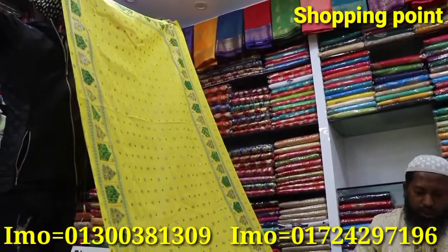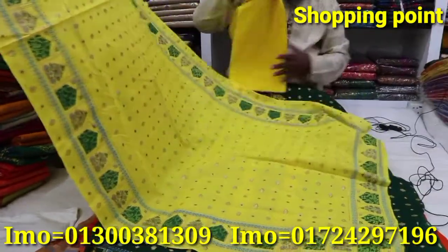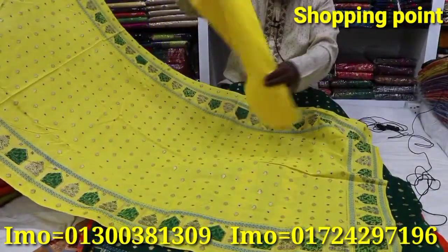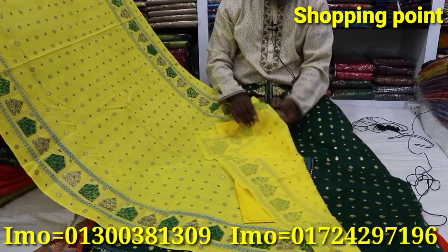The color is very nice. The price is $5.